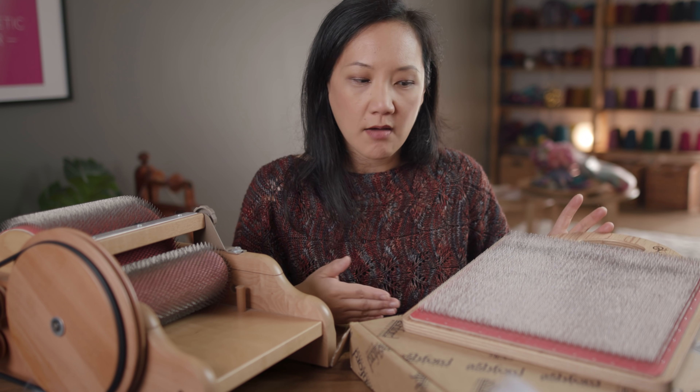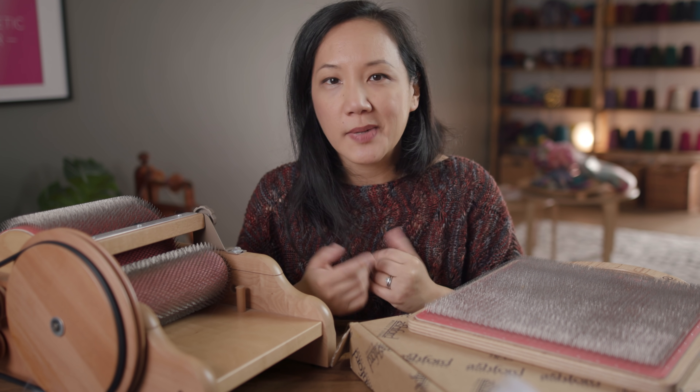Blending boards started to become kind of popular in the past couple of years, and I just see all these beautiful photos coming up on Instagram of people making these beautiful hand-pulled rolags — just colorful, textured, so many beautiful things that you could make on a blending board. And it sort of started to trigger my curiosity and some interest again in making carded preparations.